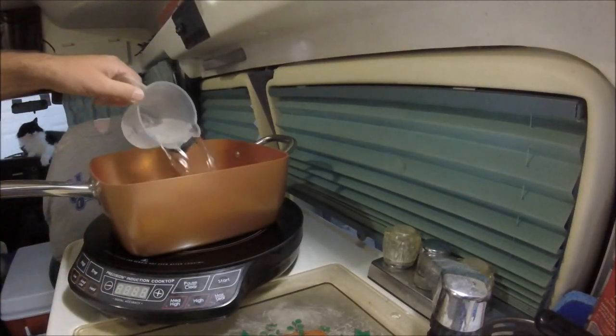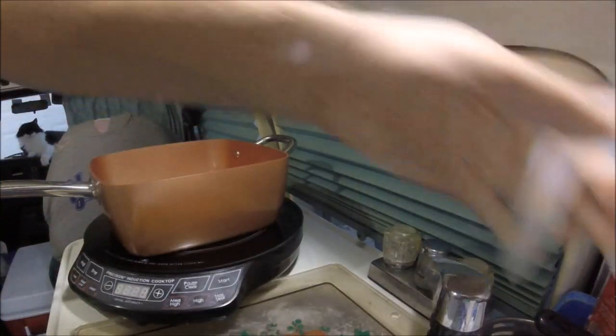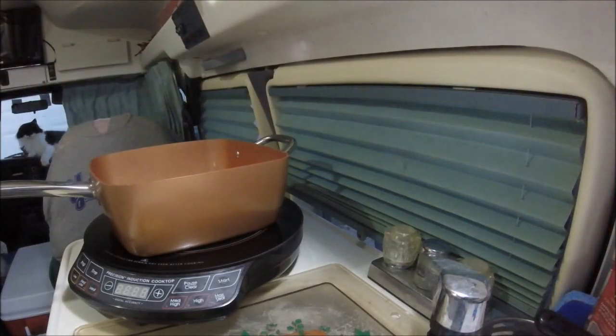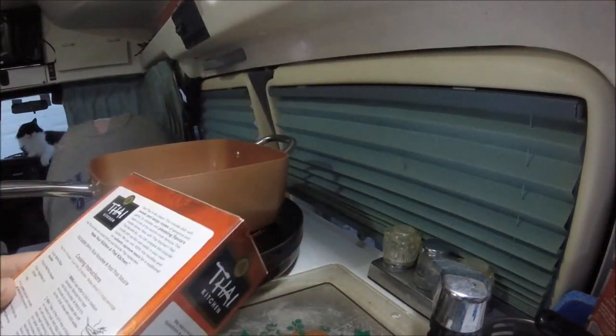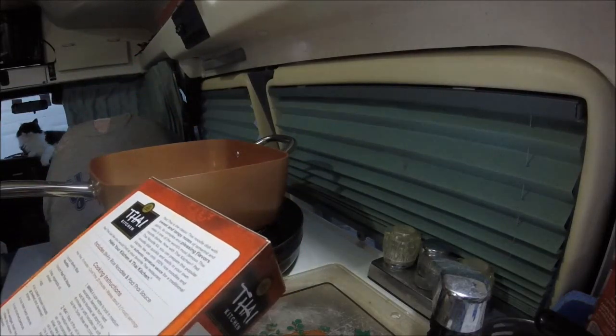There's three and here's the fourth cup of water going in. I'm going to cook something a little different today. It's out of a box, but I'm going to try to make some Pad Thai. First thing I got to do is boil this water.